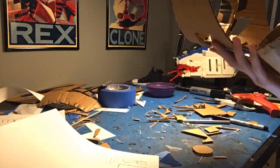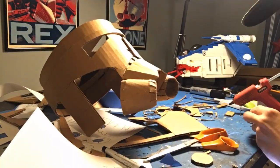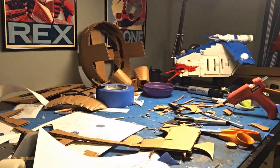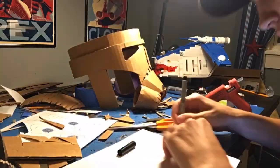The next thing I started working on was the tube stoppers. I wanted to be able to breathe out of them, so I just cut out a circular shape that could fit inside these tubes, then cut a hole in the middle, and it worked out really nicely.